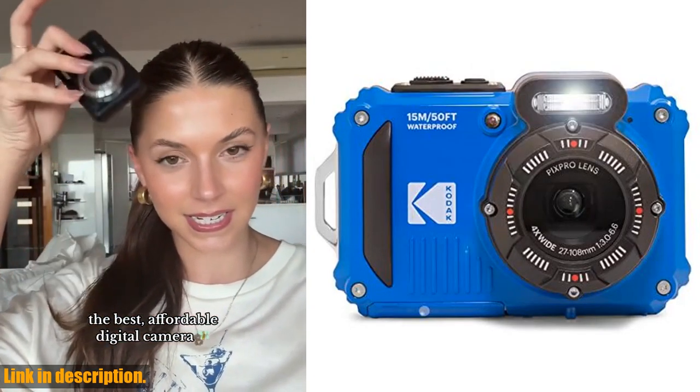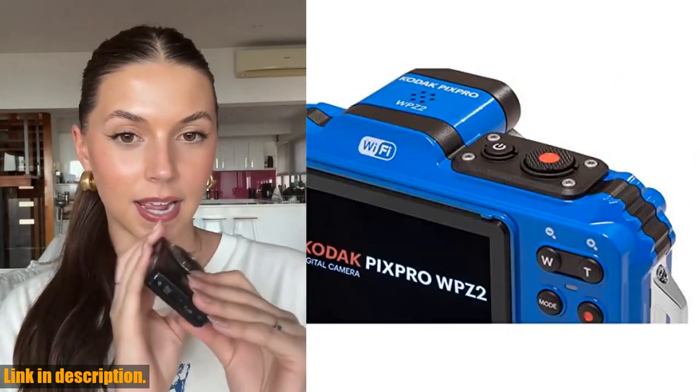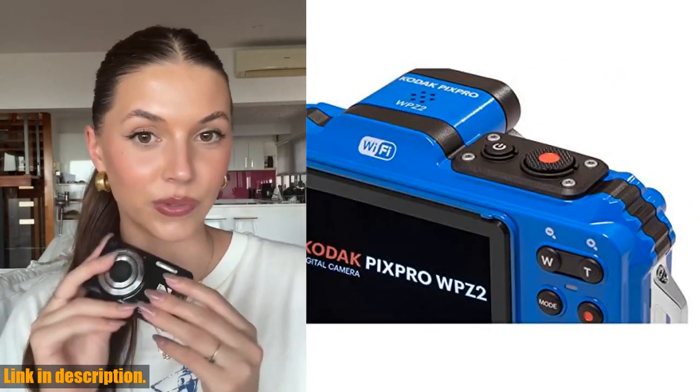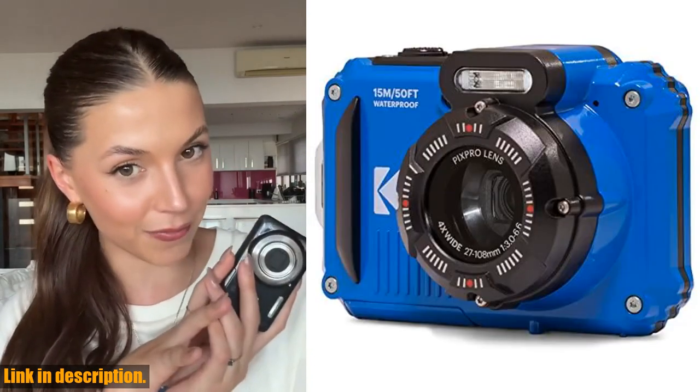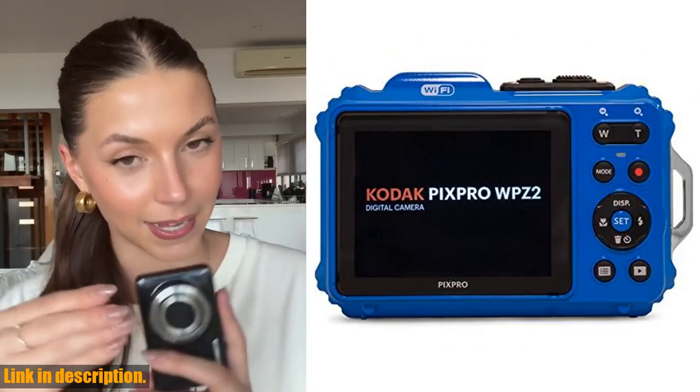But wait, there's more. The WP-Z2 comes with a rechargeable Li-Ion battery, a 2.7-inch LCD screen, and is compatible with SD cards up to 32GB. Plus, it comes with everything you need to get started right out of the box.